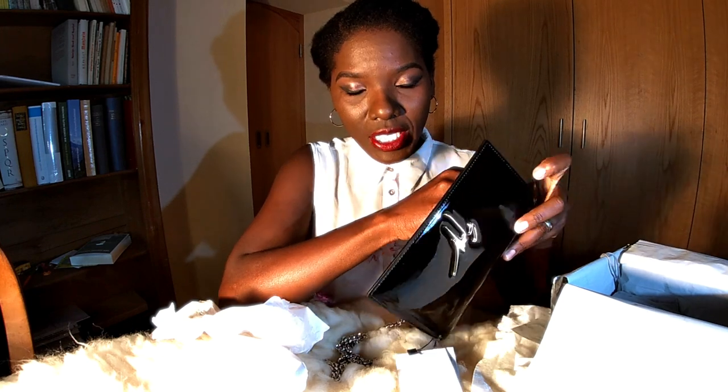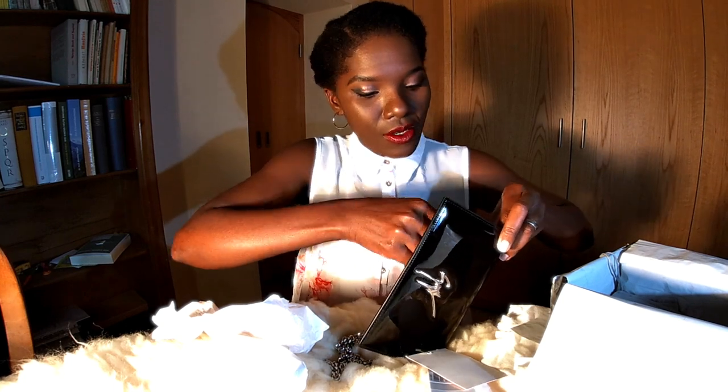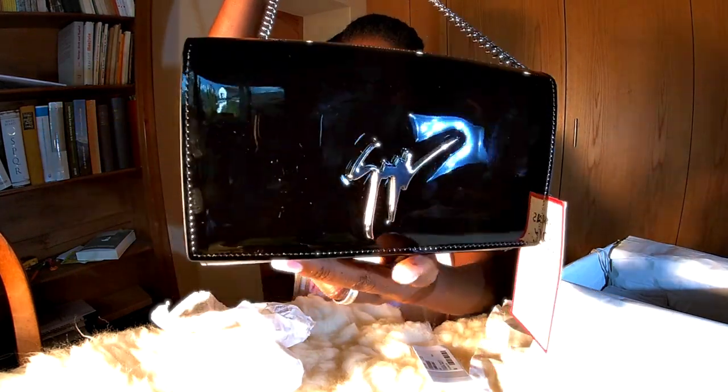So you have it as a clutch and a wallet. I'm happy! The price was really tempting, guys — I mean it. I was like, 'I need to buy this handbag' and I'd sort out the money for another handbag later. So now, here — you have it like a clutch.